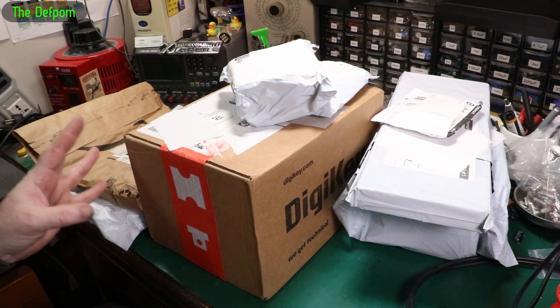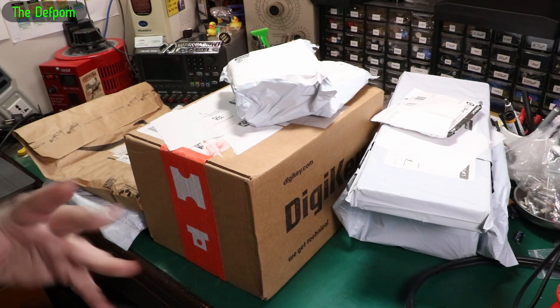Mailbag time — we've got a lot of stuff here. I've got about nine things, so let's get stuck into it.